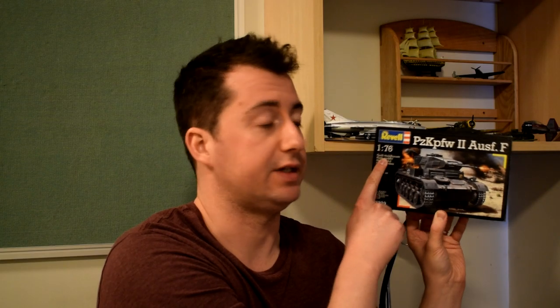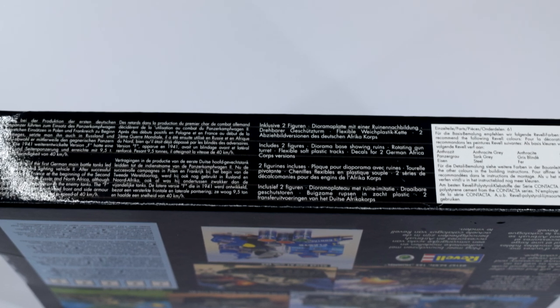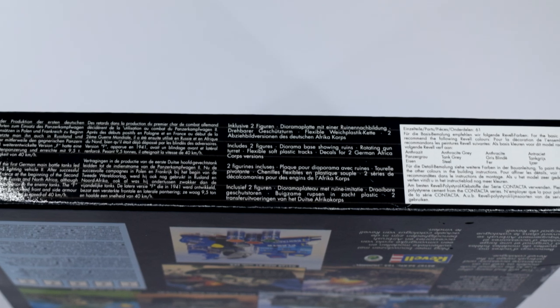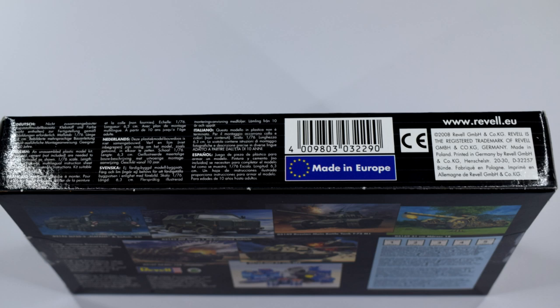It tells us it's 1:76 scale and we've got a dimension of about 6.3cm long — or wide, it just has one measurement so that's probably the length. The edges of the box have information about the actual Panzerkampfwagen and also the different colours of the Revell paint system that you might need. The other side tells us this is suitable for those aged 10 years and older.